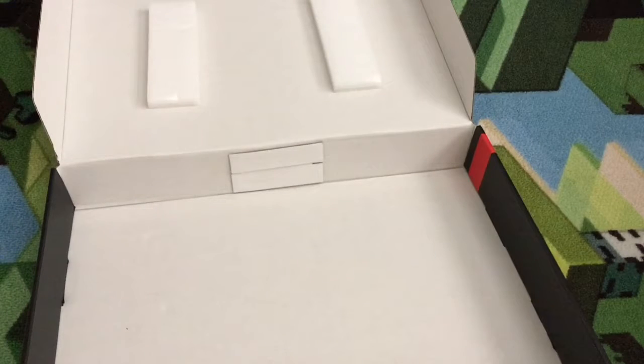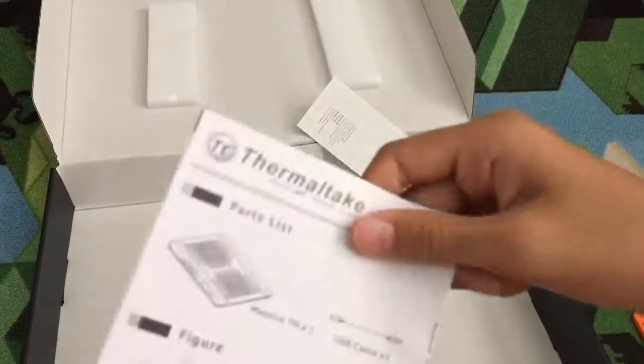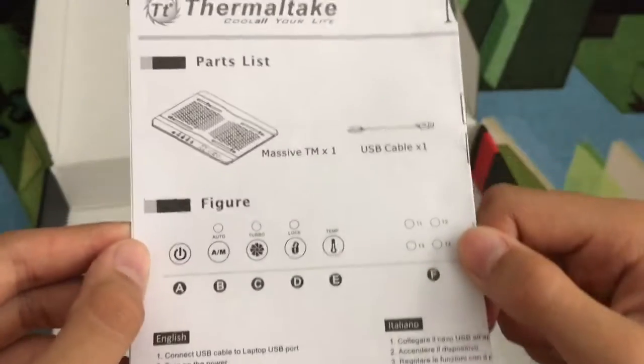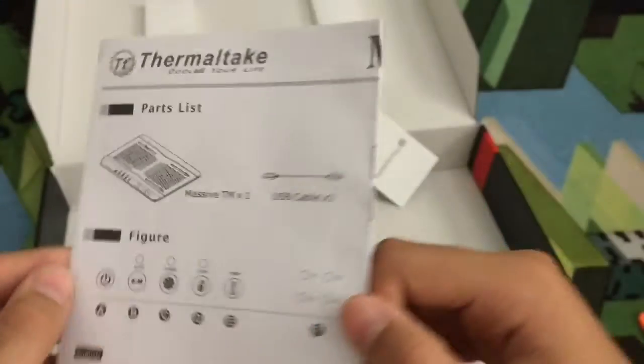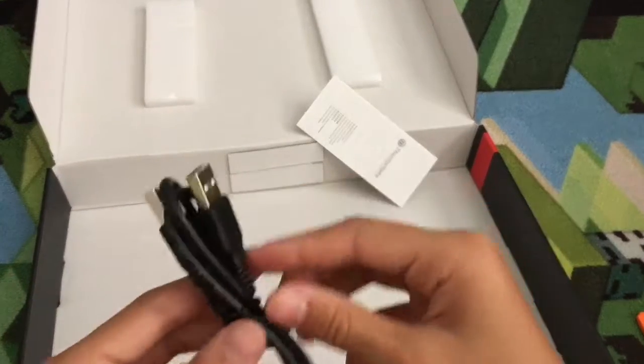I'll set that down carefully so I don't break it. Now let's open up the manual, which is conveniently in the ziplock bag — warranty and then a parts list. Just standard parts and instruction menu. There's also a USB-A to USB-A adapter.